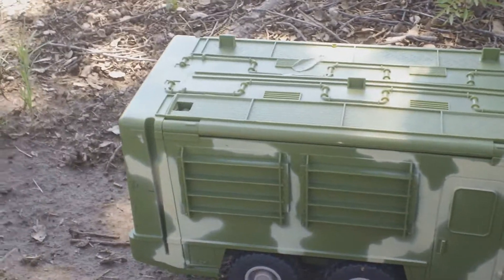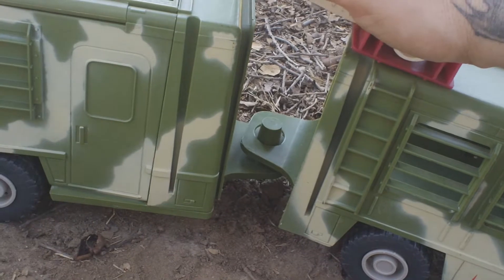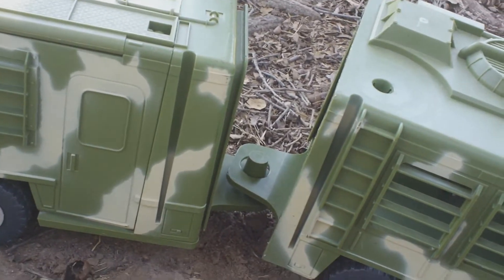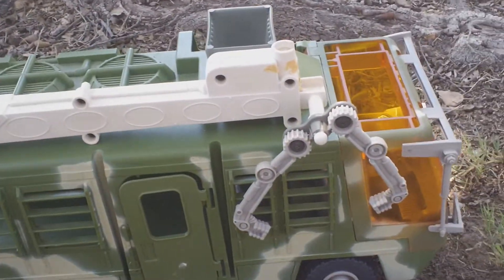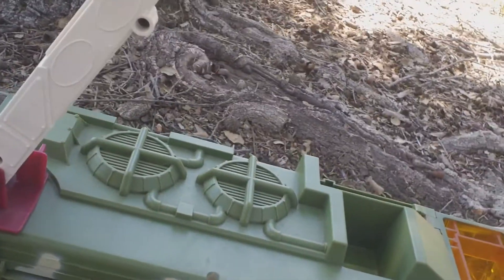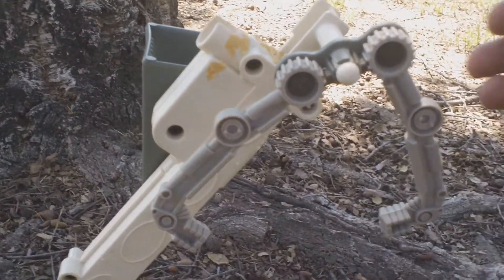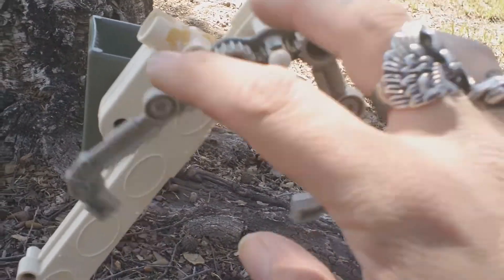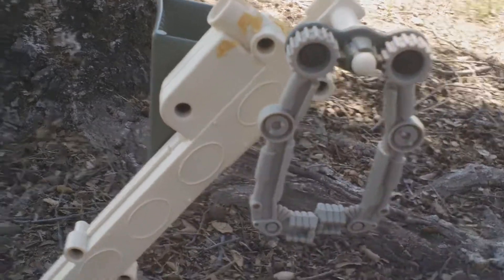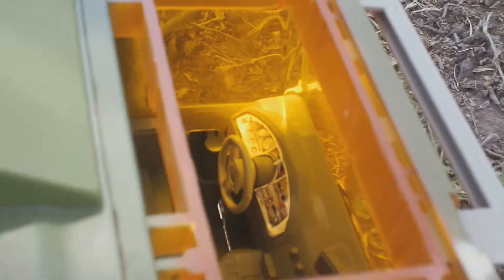You guys might recognize this — this is the Mobile Command Center from Jurassic Park: The Lost World. I've always wanted one of these ever since I was a kid. That's gonna go right there — bingo bingo bongo. This part lifts up and this is supposed to be part of where Kelly was hiding in the tree from the T-Rex, because she wanted to go up high since they had the baby T-Rex on the Mobile Command Center.